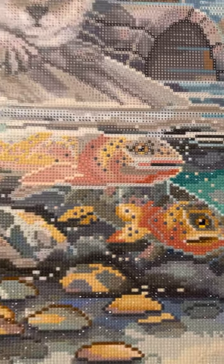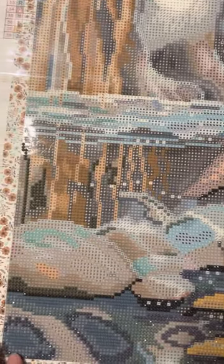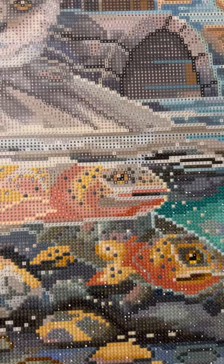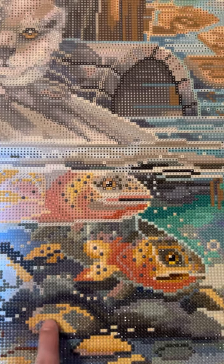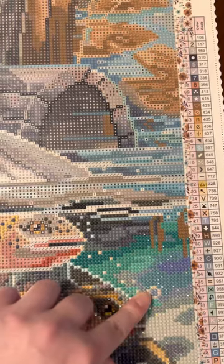I also wanted to point out that looking this way, I've filled in some of the rocks. And I've done some color chasing up and through here instead of doing nice little neat sections, but that's just my style of diamond painting. I wanted to let you see the colors and how pretty they're coming together. The colors are so beautiful so far — they are really complementing each other. You can see how the grays in the rock and the browns and lighter yellows are more muted, and then you get some pops of the dark teal and aqua up here.